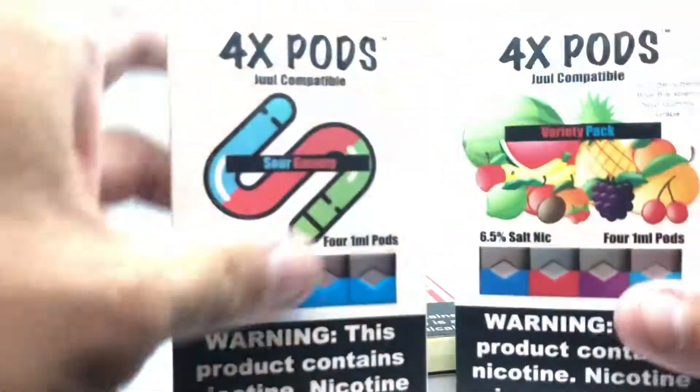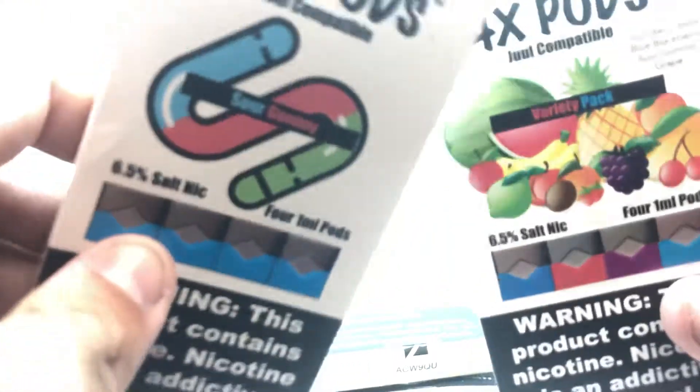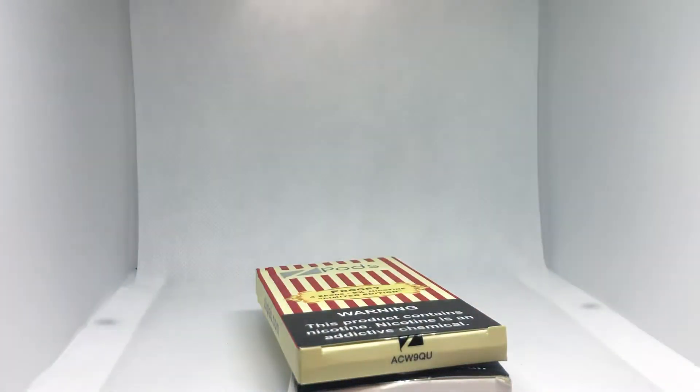Let me jump off the rip and say that 4X pods taste like trash. These are awful — I took one hit of each cartridge and decided to never use them again. Let me know if you want them, maybe I can give them to you.